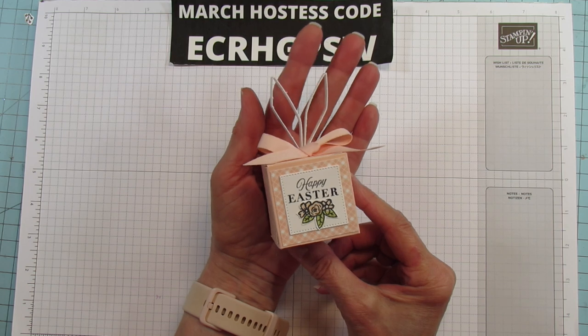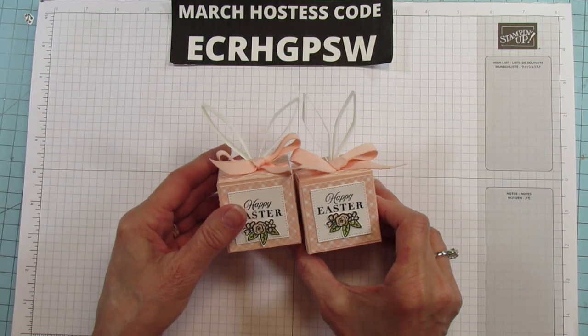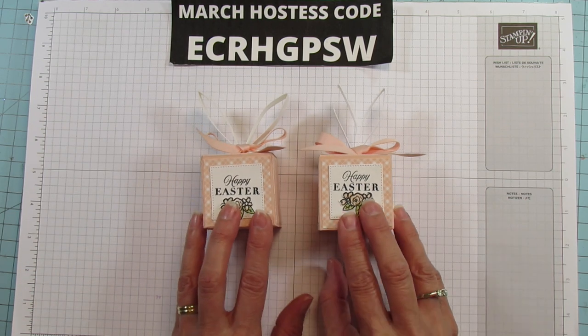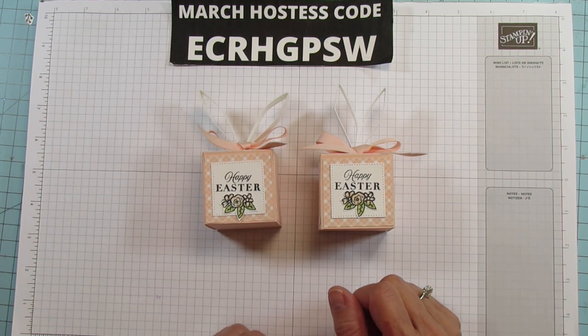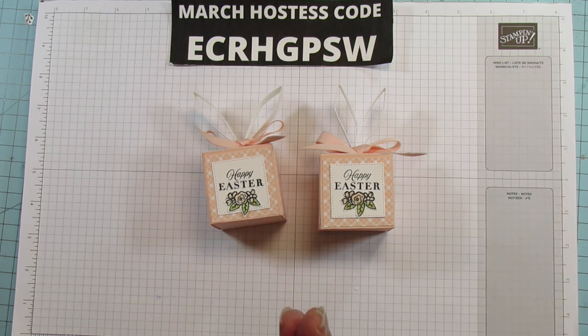Look at it — look at the little bunny ears on that. I hope you enjoy this. It's really fun to do and it's really easy y'all — it's a real easy box to make. I really appreciate y'all watching. I hope you enjoyed it. Have a blessed day and I'll catch you in the next one. See you later everyone — bye!